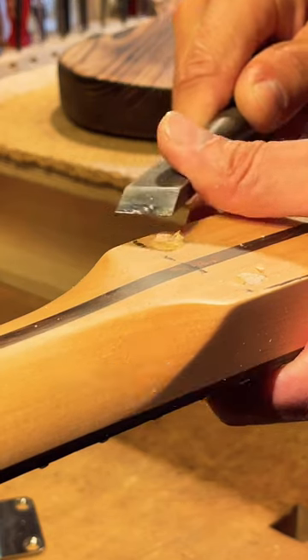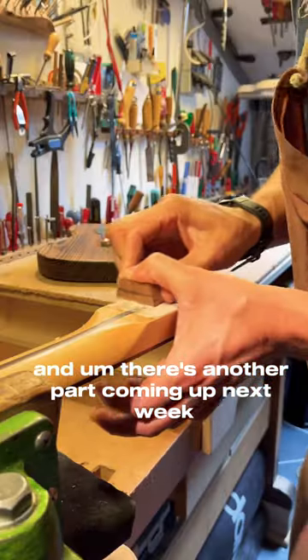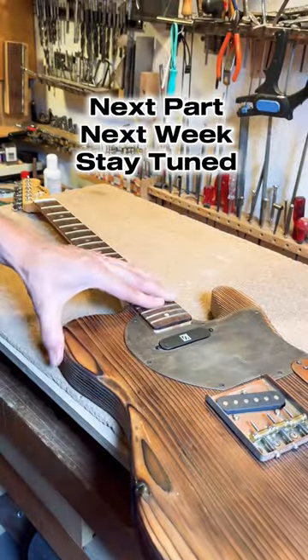There's another part coming up next week.